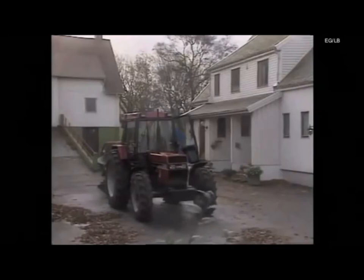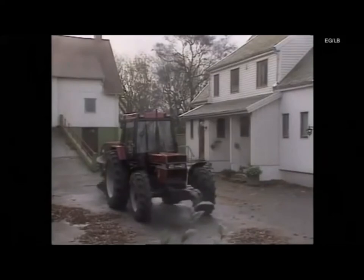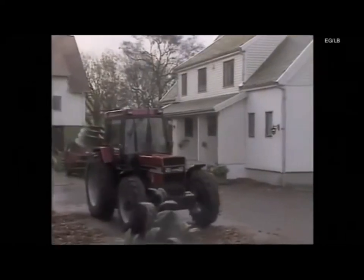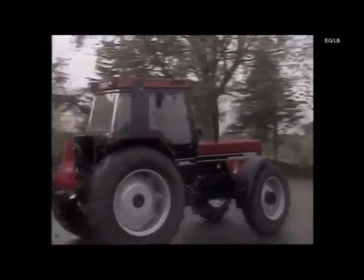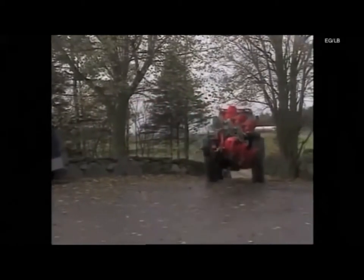Ploughing is the most effective method of weed control and is the first stage in seedbed preparation. Although the human factor is essential for achieving good results, you also need modern equipment which is easy to operate and can be used in all conditions. This video aims to give you simple and practical instruction on how to get the best from your Kvernaland reversible plough.